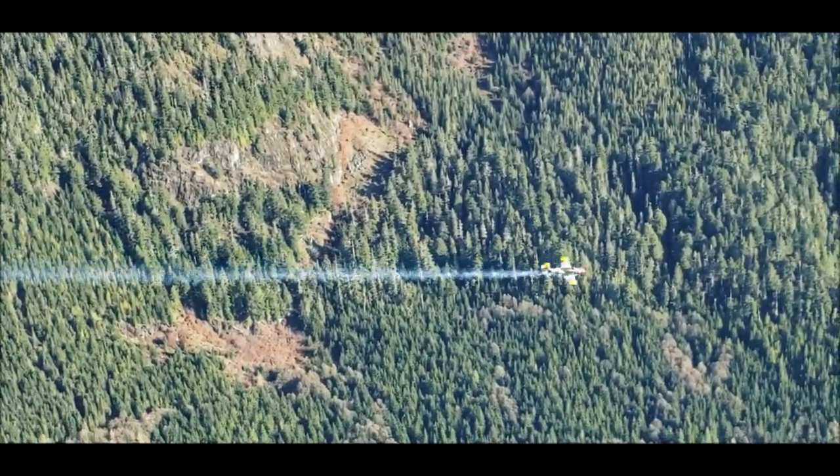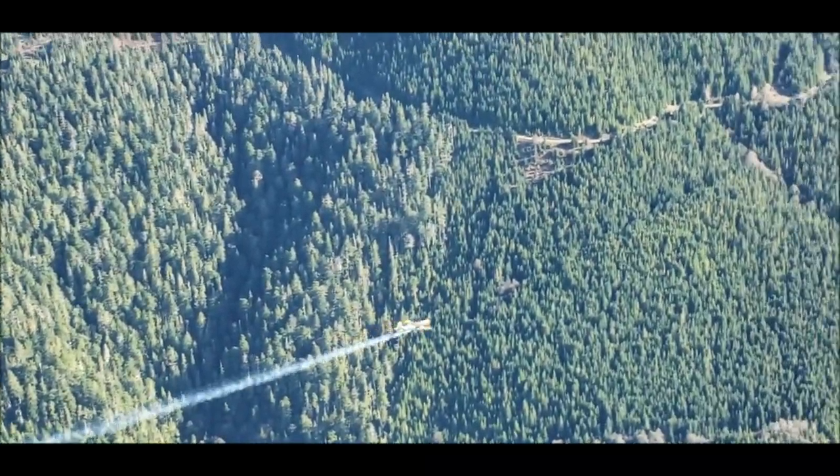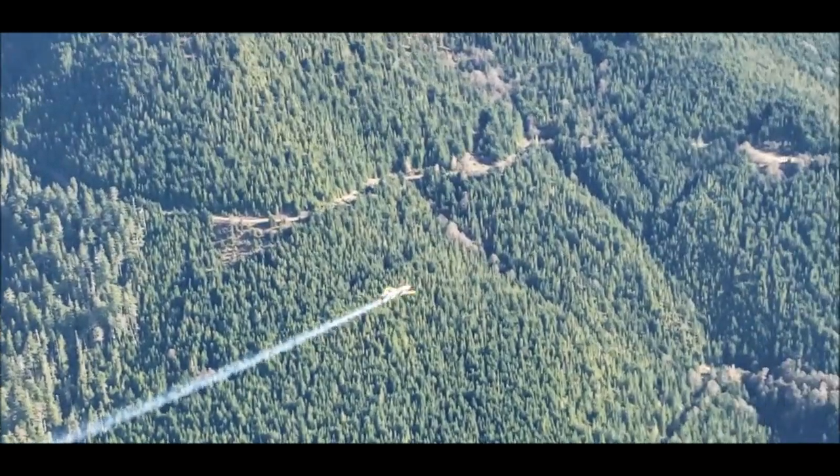Here we are getting some separation with the camera airplane and diving to get some speed and do a barrel roll.